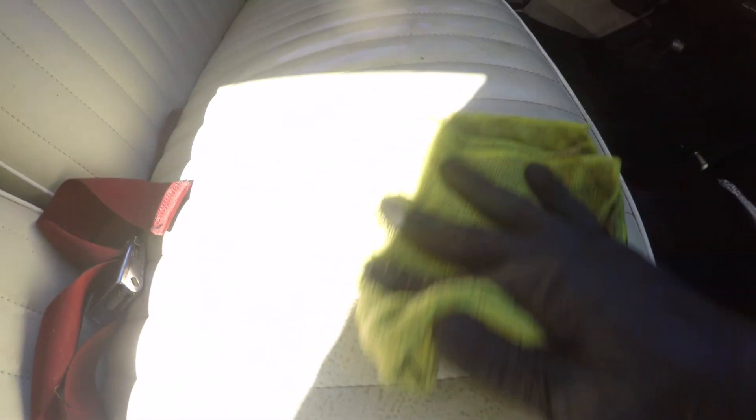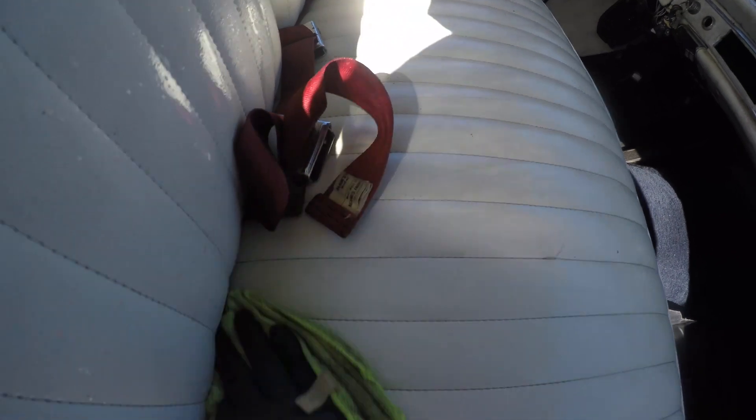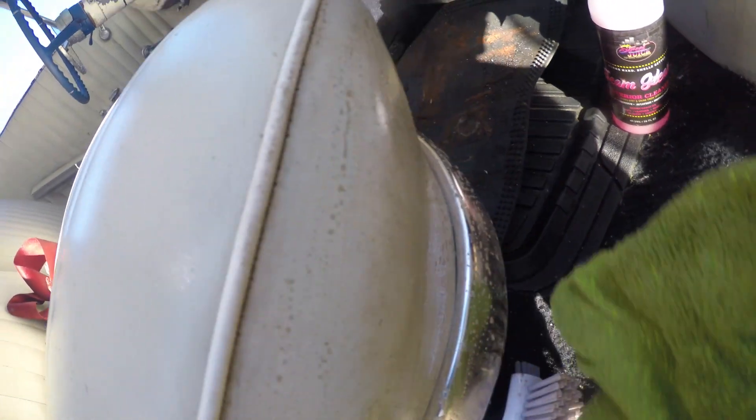This spot right there is just literally pulling the dirt up. I'm just gonna wipe it clean — man, it's a noticeable difference, and this is just the first coat. I'm gonna do probably two to three coats. I did not think it would be cleaning like that.